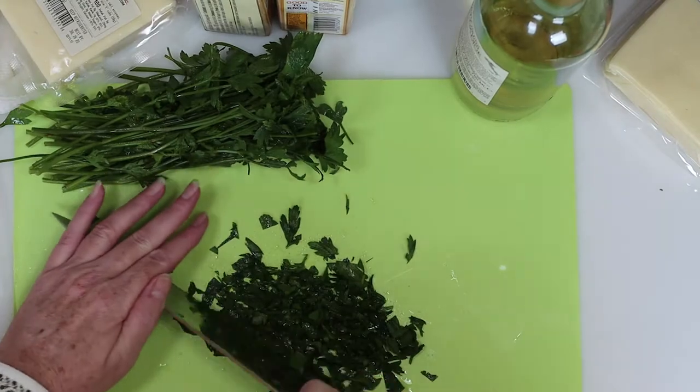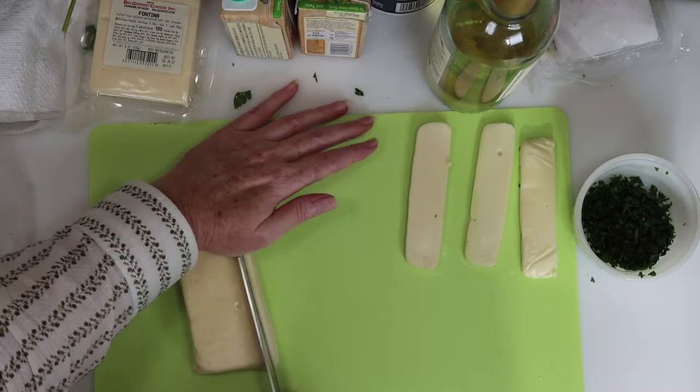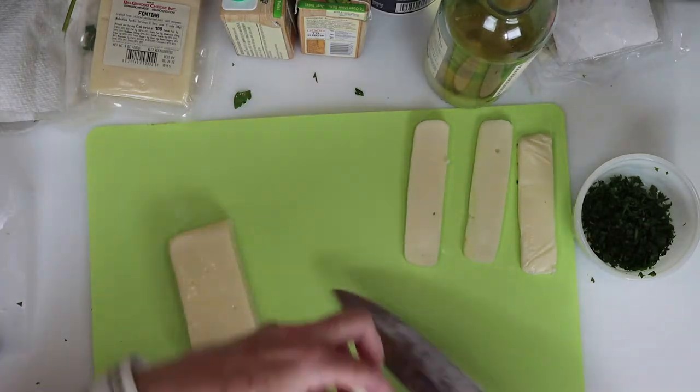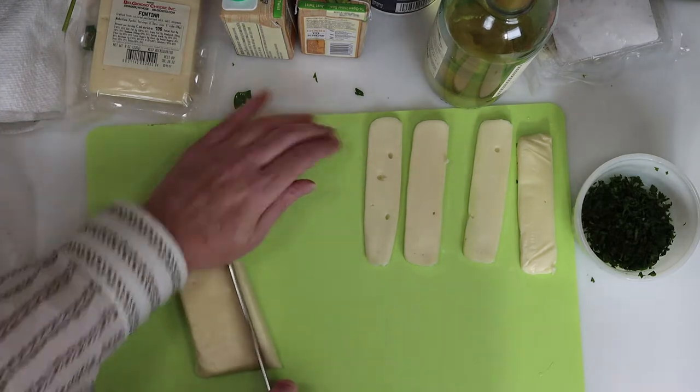First, I'll finely chop some parsley, which I'll use later to garnish my dish. Next, I'll slice the fontina cheese. We'll need two slices of cheese per piece of chicken, so I'll slice all the cheese and set that aside while I finish my prep.